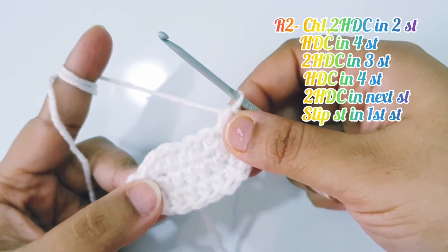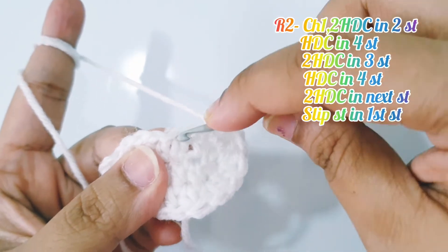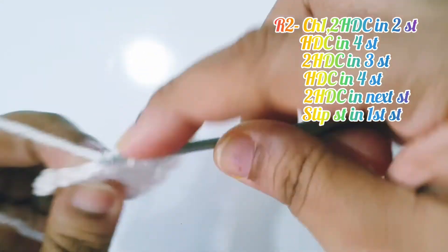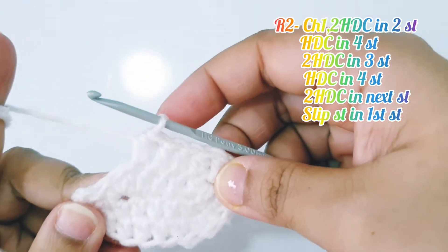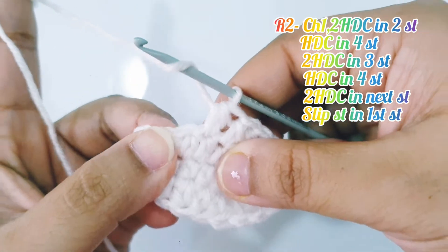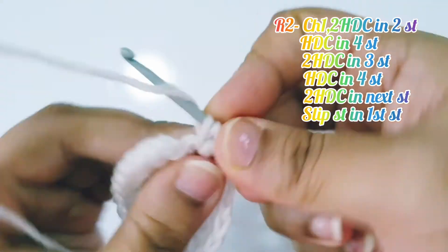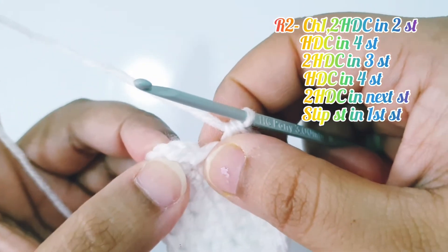Half double crochet in the next 4 stitches: 1, 2, 3, and 4. Place 2 half double crochet in the next stitch, and make a slip stitch into the very last half double crochet stitch.